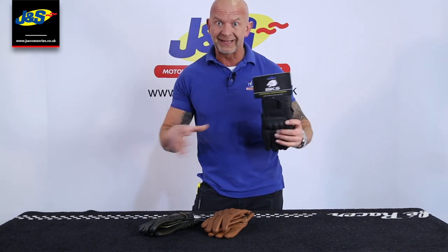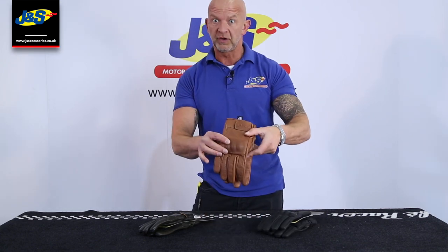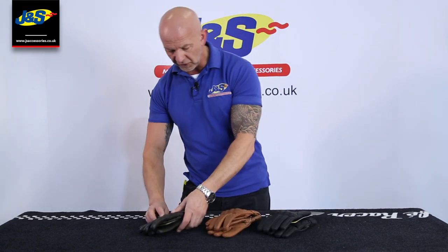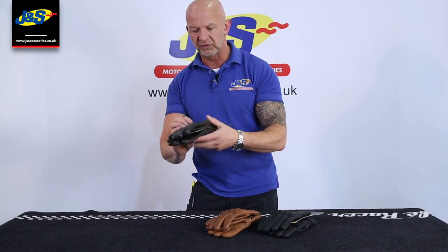It comes in three different colourways. That's the plain black one there. They also do traditional brown, and then they do a dark brown — the antique dark brown as well, which is quite nice.